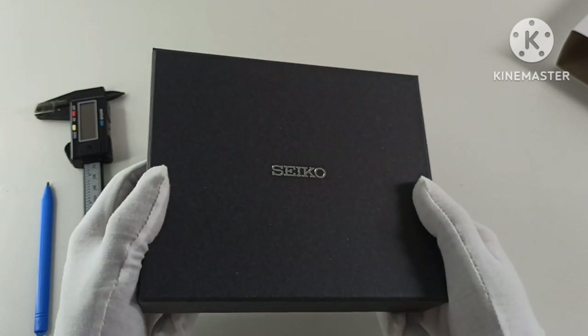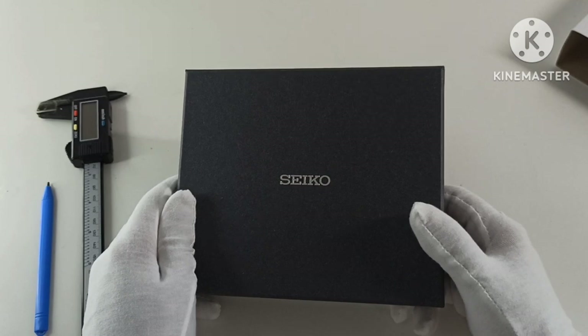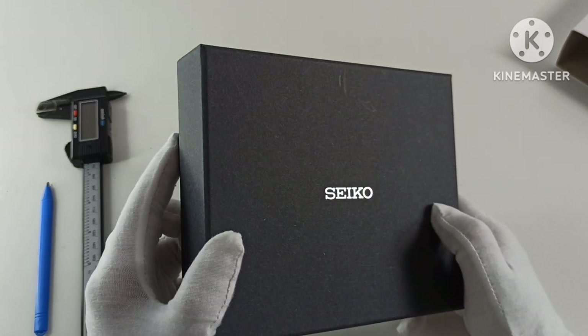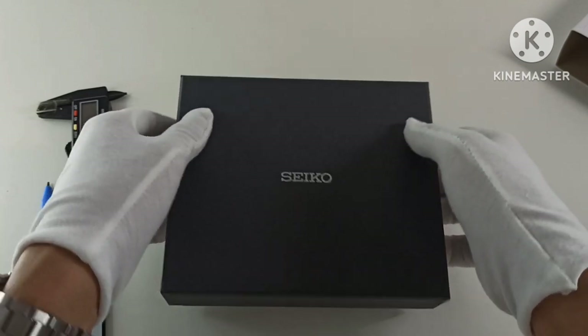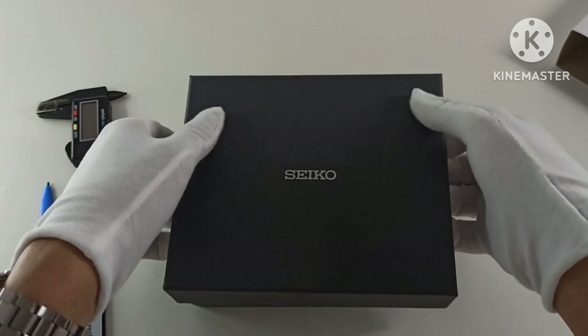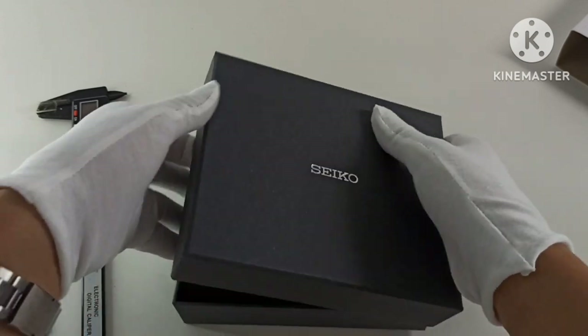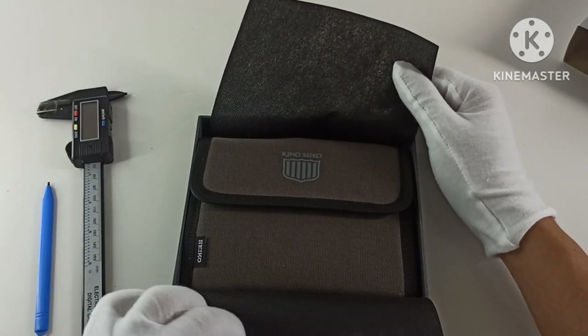So this is the box, in somewhat of a concrete gray. Usually the boxes I see are in a bit of a black glossy feel.